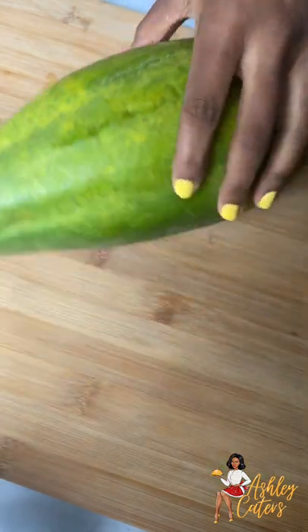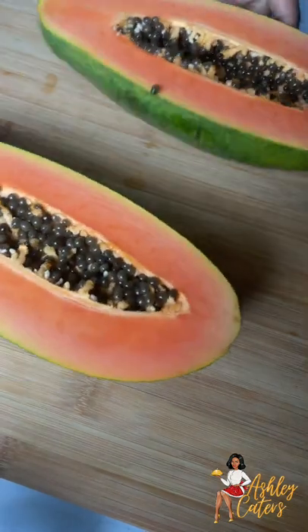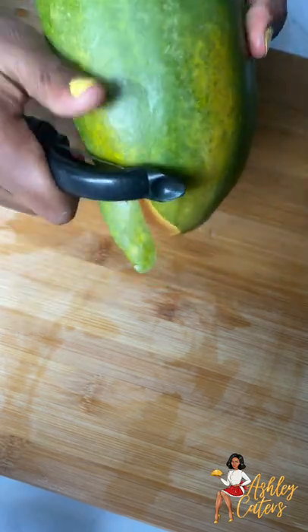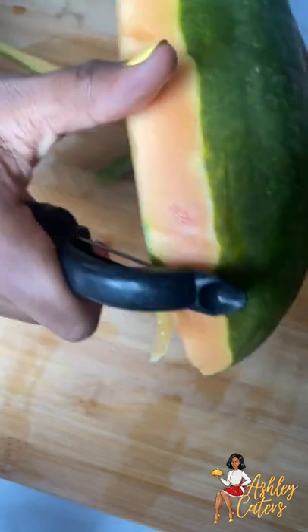Here I have a papaya and I'm only going to use half of it. I'll go ahead and slice it down the middle and then core out the seeds. A papaya is pretty easy to cut because it's so soft, so I wouldn't necessarily worry about having to dig your knife into it — it's like butter, I promise you.